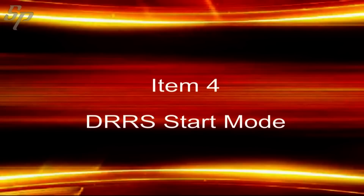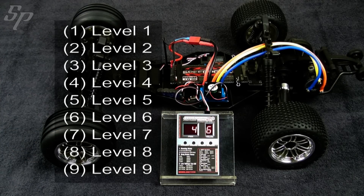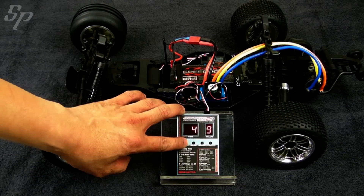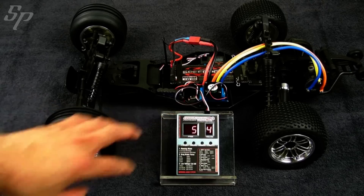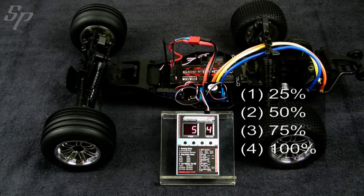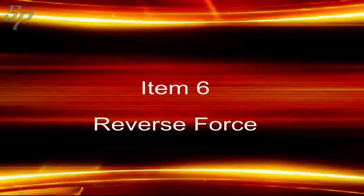Item 4 is for DRRS. Item 5 is the brake force. Item 6 is about reverse force.